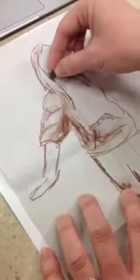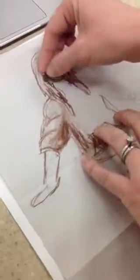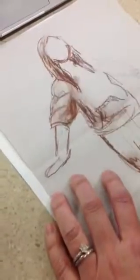Same thing if they have their hair up — you've got to draw lines where the neck might be. But this person has some hair covering part of their neck, so I'm going to make the hair pop out a little bit by adding some more shading there.